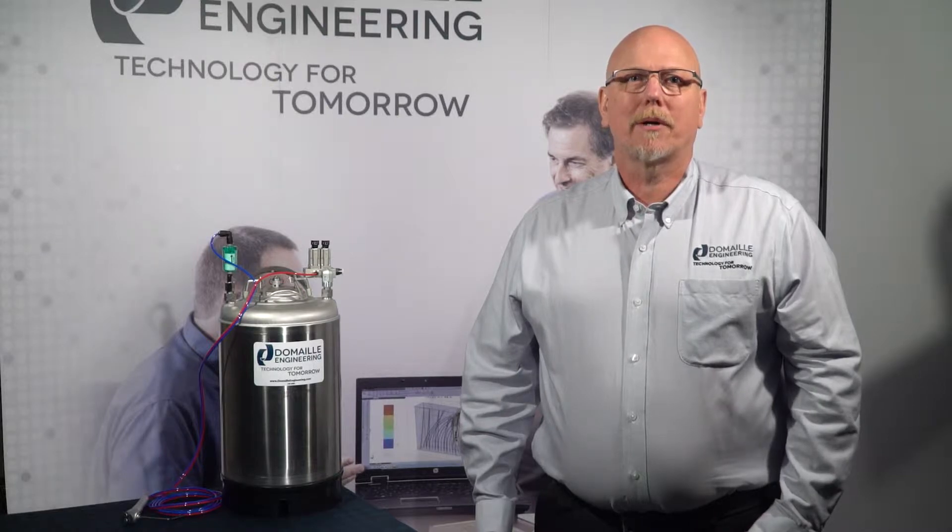Our team has observed many different methods of polishing fiber optic ferrules across the globe and has come to realize the number one cause of rework and poor yield is scratches on the end face of the ferrule. The most common cause of scratches comes from improper cleaning methods. Both contact and non-contact cleaning methods can cause this, and it typically occurs between the various steps of the polishing process.